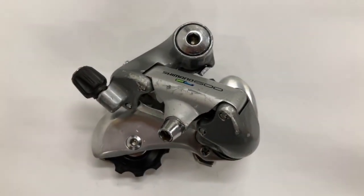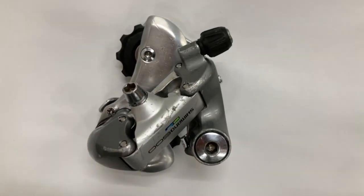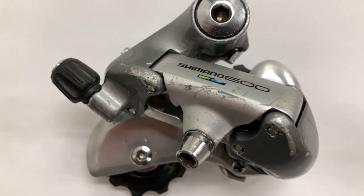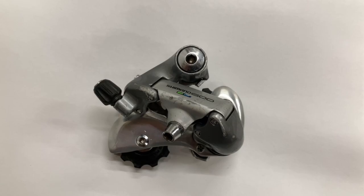I know I have regular pulleys instead of ceramic ones — the greasing process is exactly the same, just don't use too much grease. Yes, I know I have the wrong barrel adjuster. I also think this derailleur would look a lot better if it had cutouts in the cage. Anyways, see you!